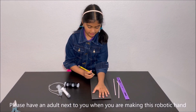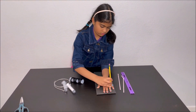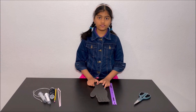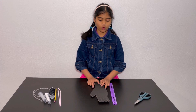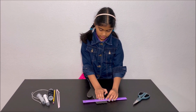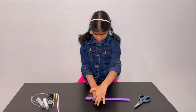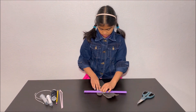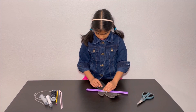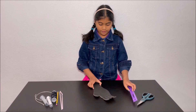Now I'm going to draw my hand on the piece of cardboard. I have cut the hand of the robot, so now I'm going to bend the fingers. And now I'm done.